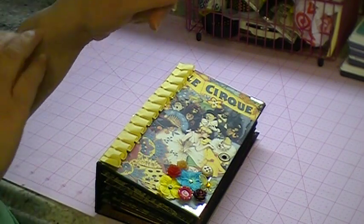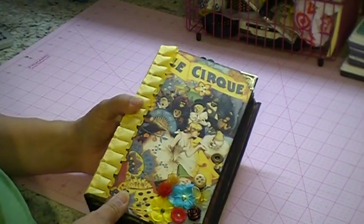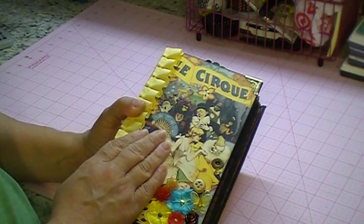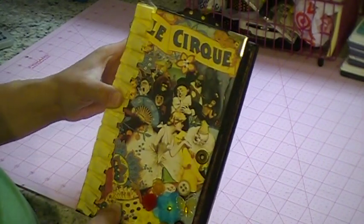Welcome back to another video. I've been a little busy doing some swaps lately. This is a Graphic 45 swap. All you had to do was use any Graphic 45 paper, and you could use any embellishment you want — it did not have to be Graphic 45. So, this is what I came up with.